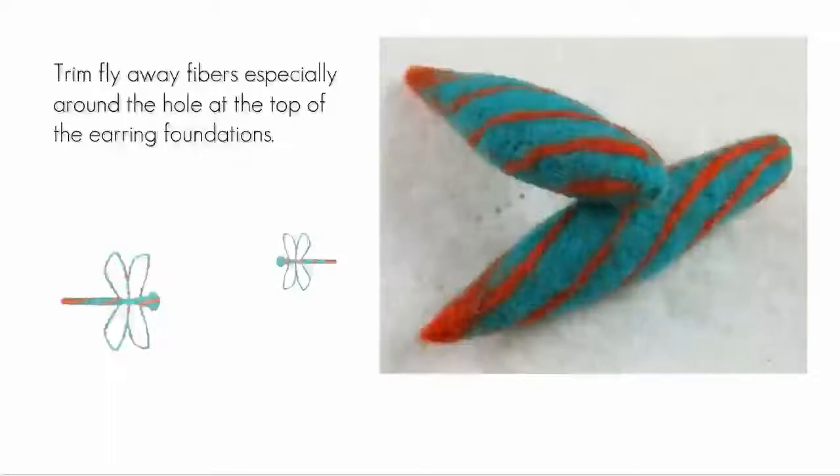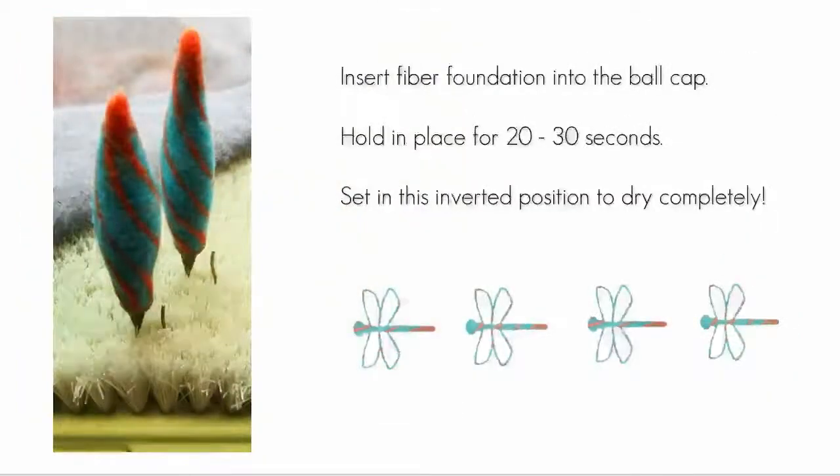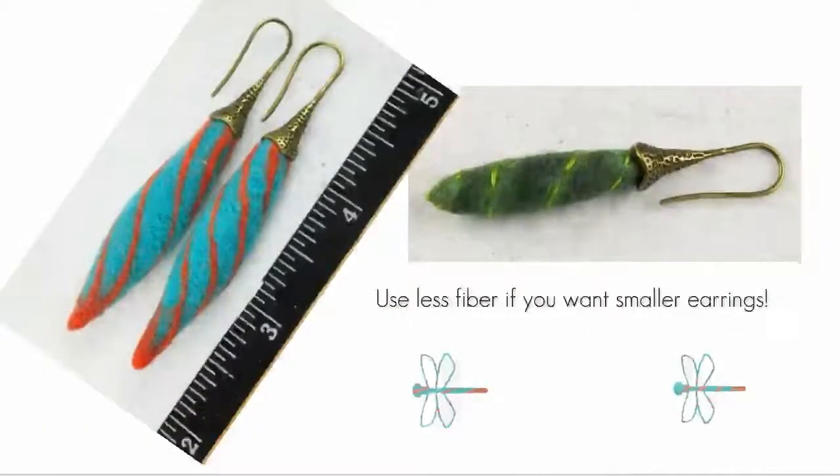Use a good quality craft glue and apply just enough to cover the interior surface and the prong on the ball cap. I used a craft glue that sets up faster than normal craft glues. You don't want too much glue — you certainly don't want glue oozing out of the ball cap when you insert the foundation. Carefully insert the foundation and position it so that it is straight, then hold it in place for 20 to 30 seconds. I used my Clover brush mat to hold the earrings in an inverted position while they dried — if you don't have a brush mat, a piece of styrofoam works well.